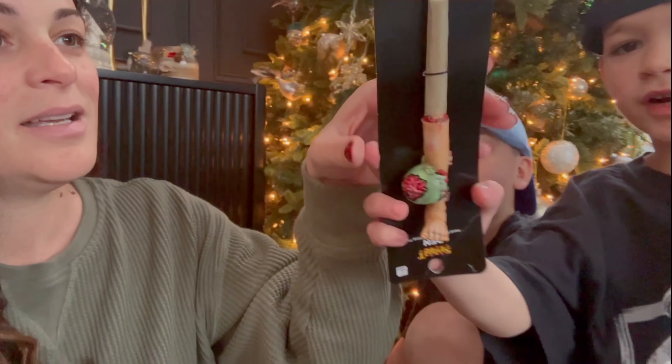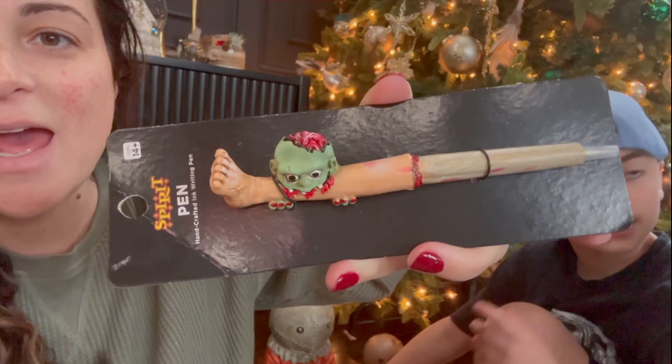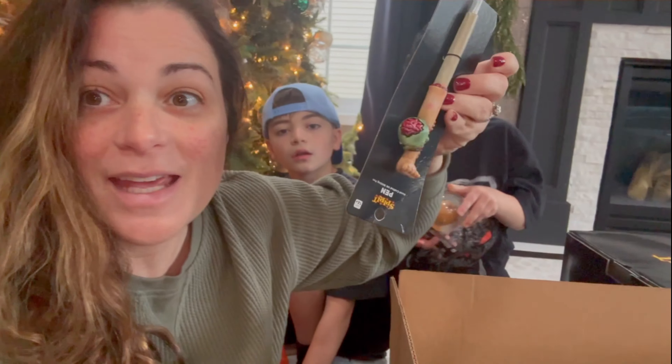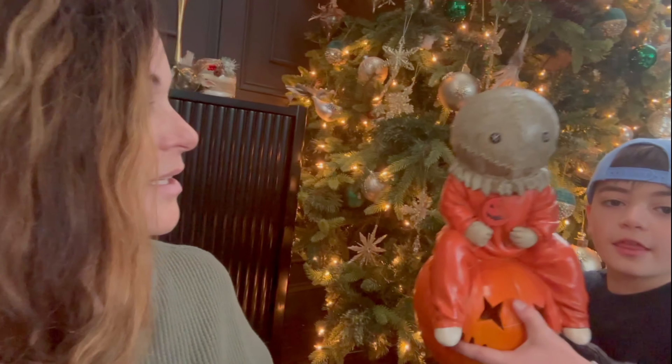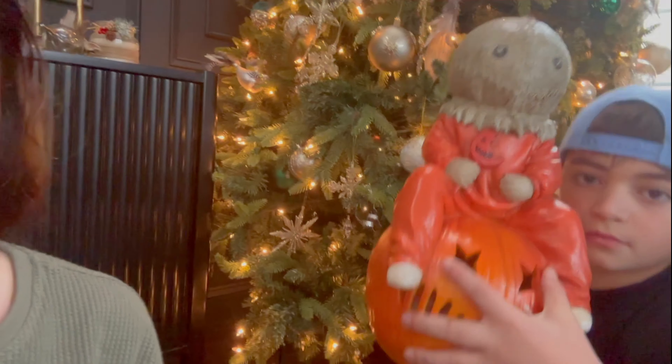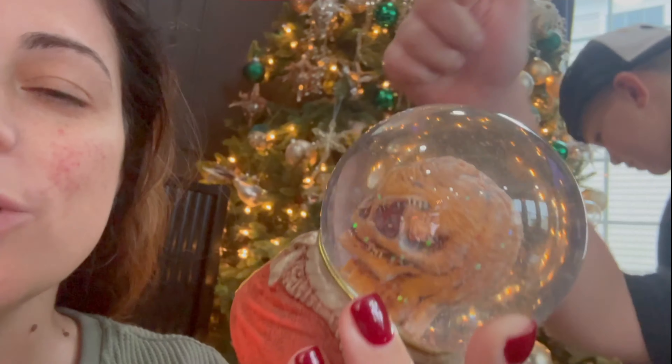First we got the zombie pen, which is so cool, and there's also a book that we're going to give them. So here's our box — we're actually going to start packing things up. That's going in the box. Then the Sam sitting on a pumpkin — he lights up and we have two of him, so we're going to give him away. We also got a Sam snow globe and we're going to put him in bubble wrap too.